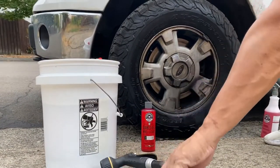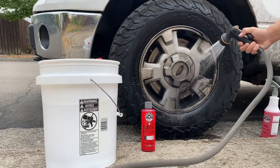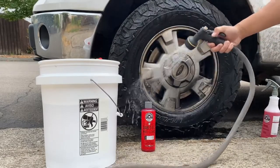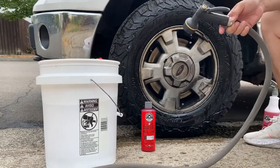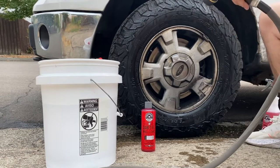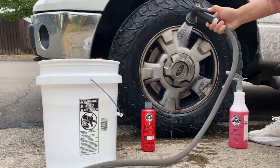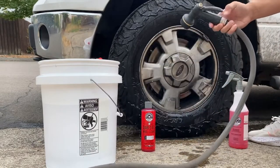Let's go ahead and give it a rinse. My first impression of the soap — so far so good. This was a super dirty wheel, and just spraying the soap on there using a sprayer took quite a bit of it off. You can already see a big difference in the color of the rim.